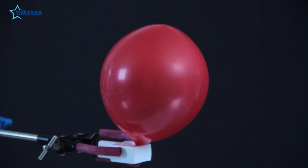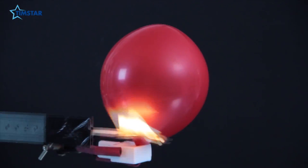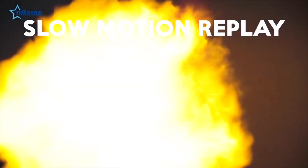Here we are — we're all set up to set light to the balloon. Inside here should be a mixture of hydrogen and oxygen which has been split apart from the water. Set light to my splint. Wow — that is a huge explosion from a tiny balloon! What's really beautiful about this is that the explosion of the hydrogen and the oxygen together makes water. It's a beautiful cycle.